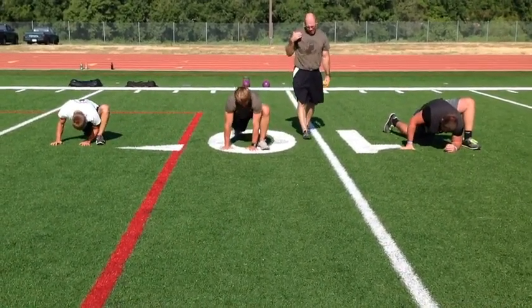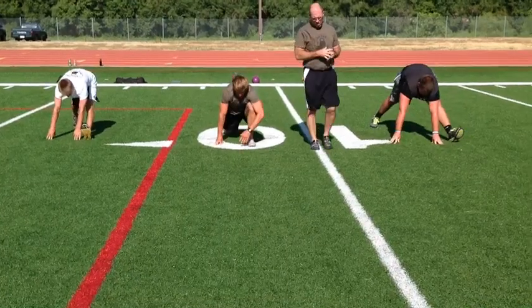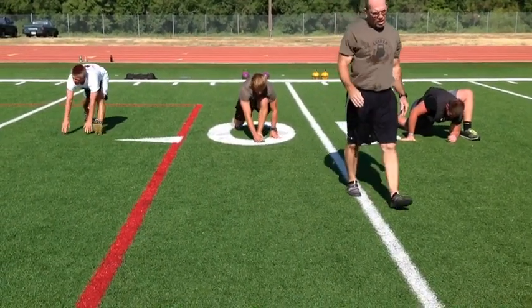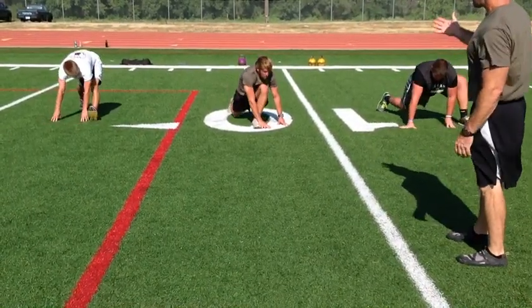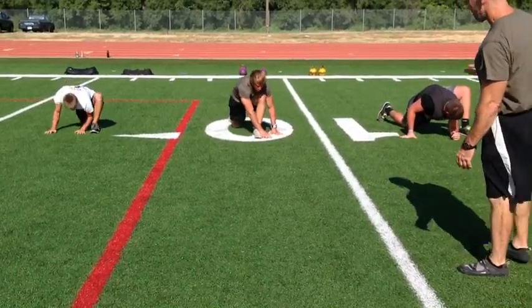You'll notice that we use very little static stretch in our warm-up, but our athletes come out of it warmed up and ready to go. There's a great amount of mobility and flexibility work going on throughout.